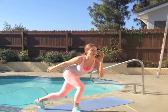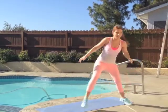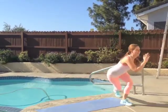Always remember to keep it nice and safe — you don't want to strain your knees. So keep your knees stacked over that stationary ankle as you bring the other leg behind you.